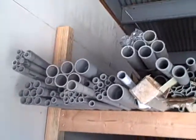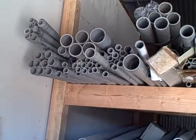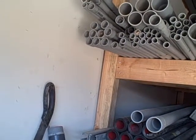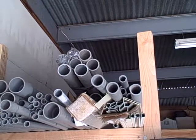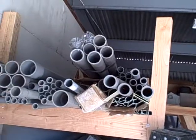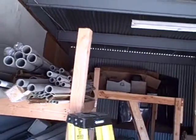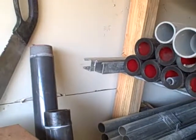This is a Western Pacific Storage inventory. We have one, two, three, four bundles of three-quarter PVC and one bundle of one-inch PVC. Up here we have nine sticks of two-inch. On this side we have approximately two bundles.